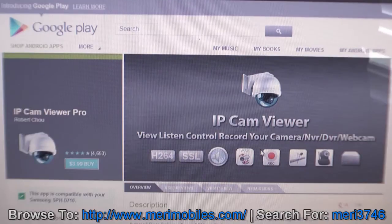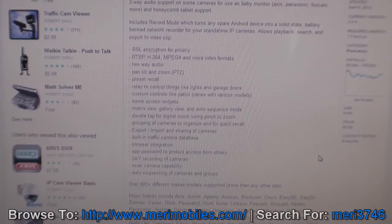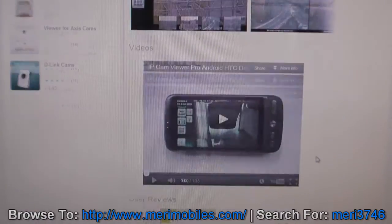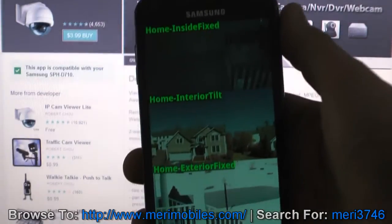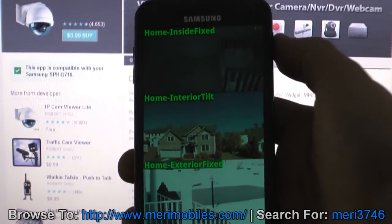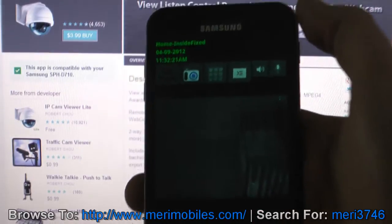The software I found really great for Android is IP Cam Viewer. There's a Lite version (free) and a Pro version ($3.99 in the market) that gives you more options. It provides a lot of details, options, and features. I've got it installed on my phone with three cameras set up simultaneously, and you can click on one to view just that individual camera.